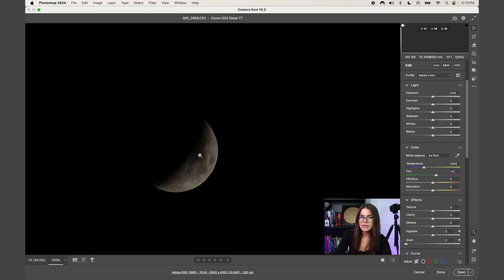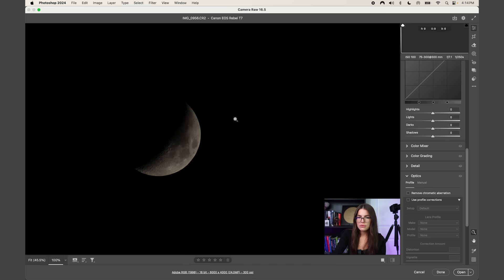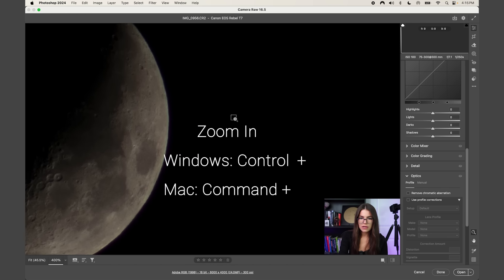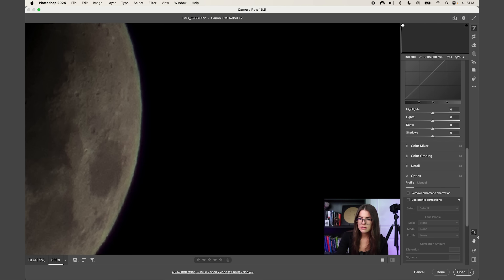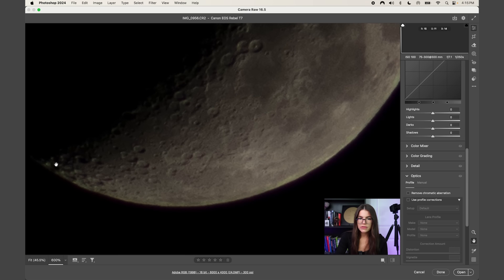Adobe Camera Raw is a plugin for Photoshop CC that allows you to bring in a raw image from your DSLR or camera and bring it into Photoshop. It reconstructs the color data from the camera sensor, but you can also do many different types of adjustments. I'm going to zoom in with Command+Plus to show you what the color fringing looks like — all this green and purple on the edges.